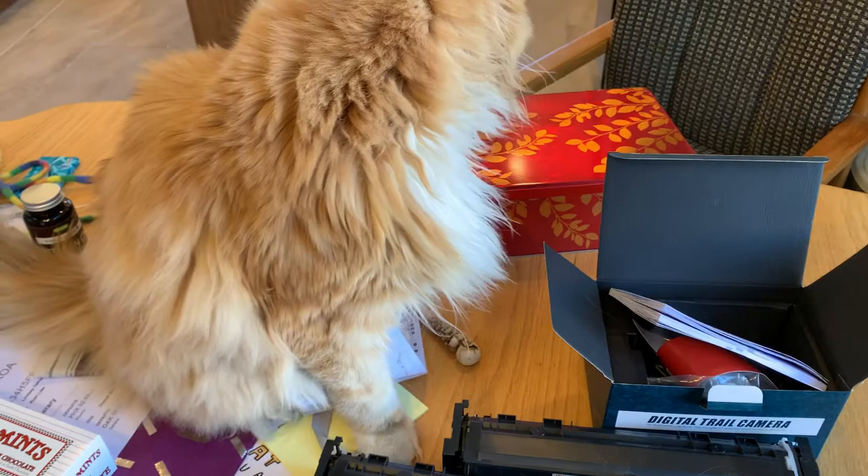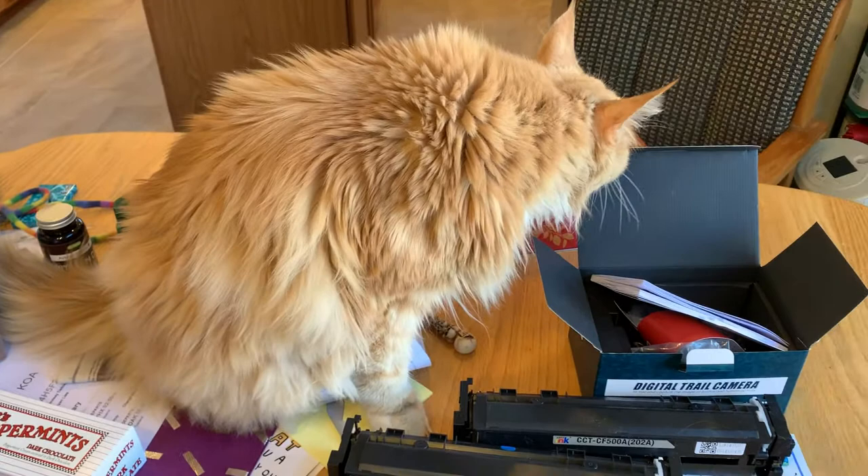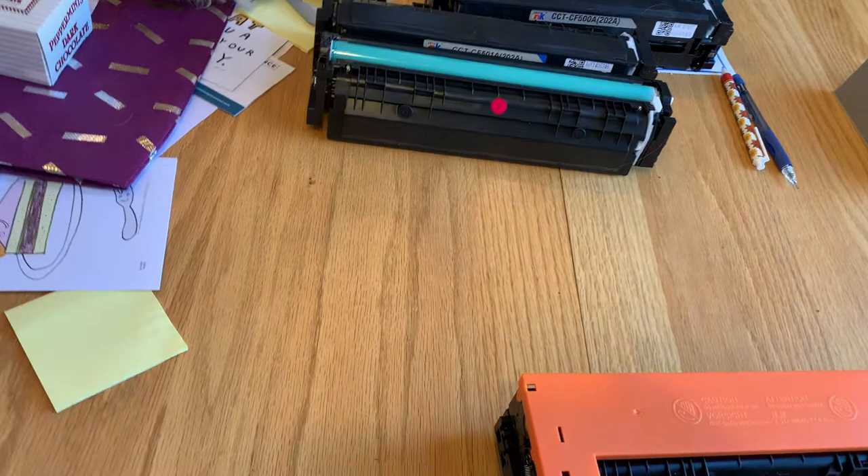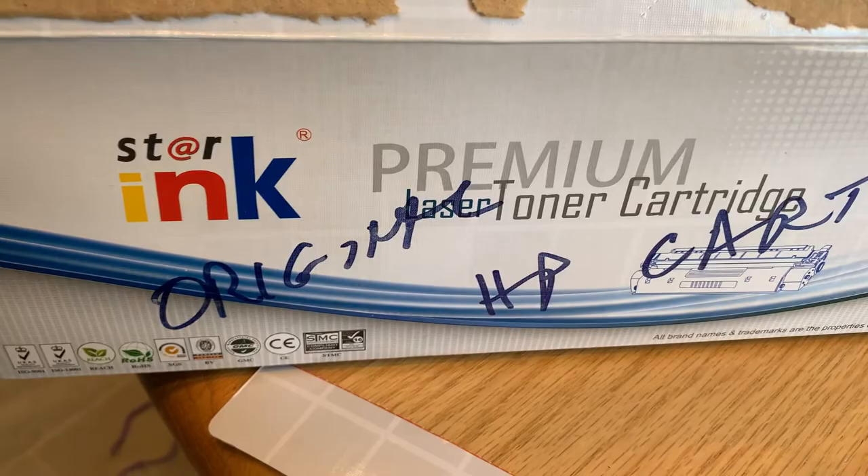I had made a longer video to show all this stuff, but certain production errors made it a disaster, so I've had to simplify it. What I'm going to show you is I used this brand Starink toner cartridges to replace my original HP cartridges in my Color LaserJet Pro MFP281FDW.